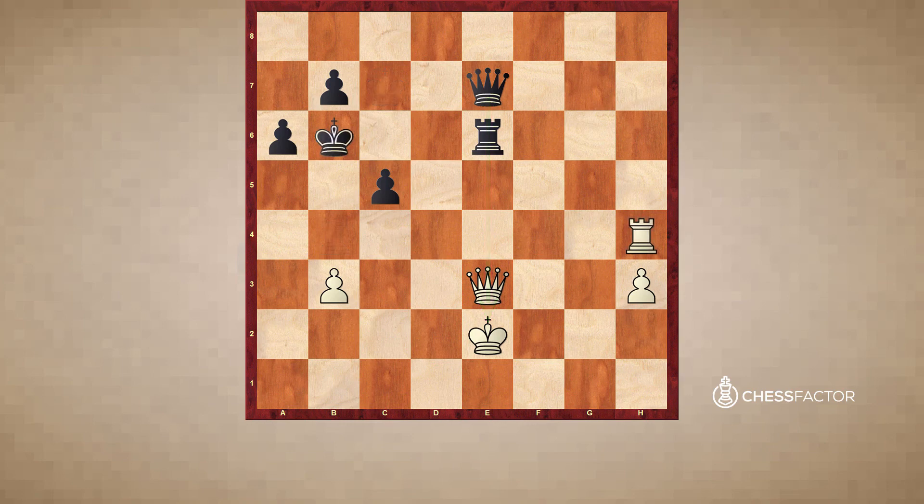Instead, white wins with the very nice trick rook to h6 — a really nice cross pin. Now we can see why it was necessary to lure the king to the sixth rank. White counter-pins the rook on e6 and is set to just take on e6. If black plays rook takes h6, white wins the queen with queen takes e7, and this is a winning position for white. Now if black could get away with taking the pawn he might be okay, but white has queen e6 check and the game is just over.